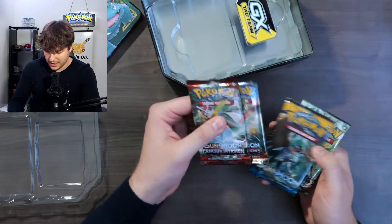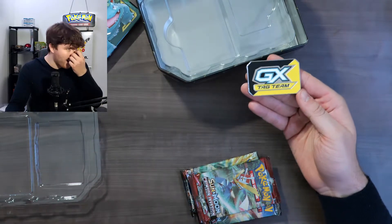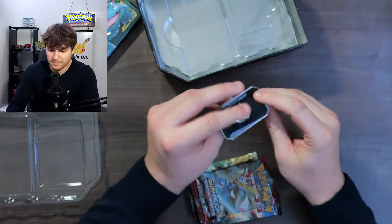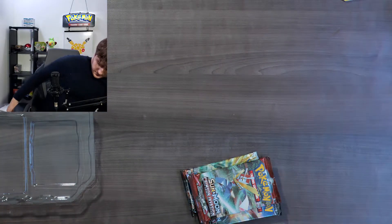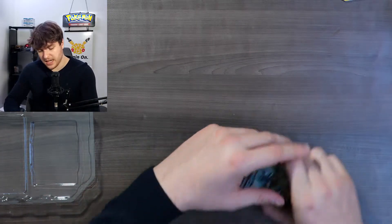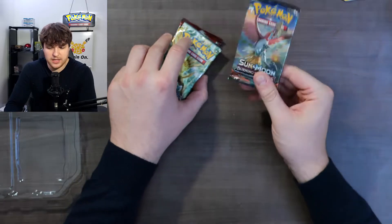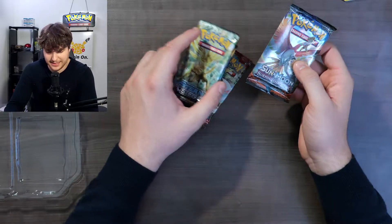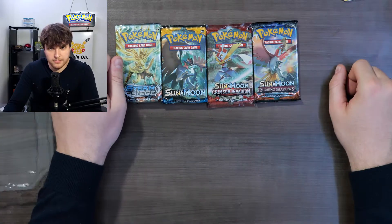Now let's get it on with the unboxing. This is actually one of the reasons why I bought these tins - because I wanted that tag team GX metal plate. It's really awesome just to collect it. A lot of my friends had it but I wanted it - that's the reason for the 32 dollars. For sure the reason is not because of Crimson Invasion, Sun and Moon, or Steam Siege. That's why I'm really happy I got a good deal of 32 dollars Canadian for that tin, because I would never pay like 40 to 50 for that.